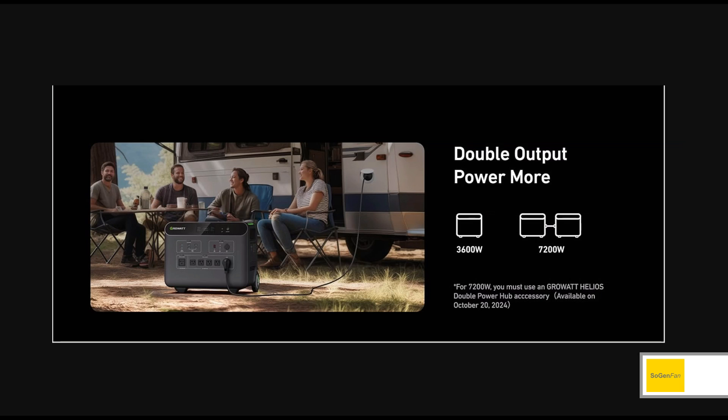If you want to do bigger loads, they are going to have this double power hub — it's not available yet. But you'll be able to hook two of the main units up in parallel and basically double the power. The 3600 is on the 120 side, so I'm guessing the 240 volts would probably still only be around 4400 watts with two units.